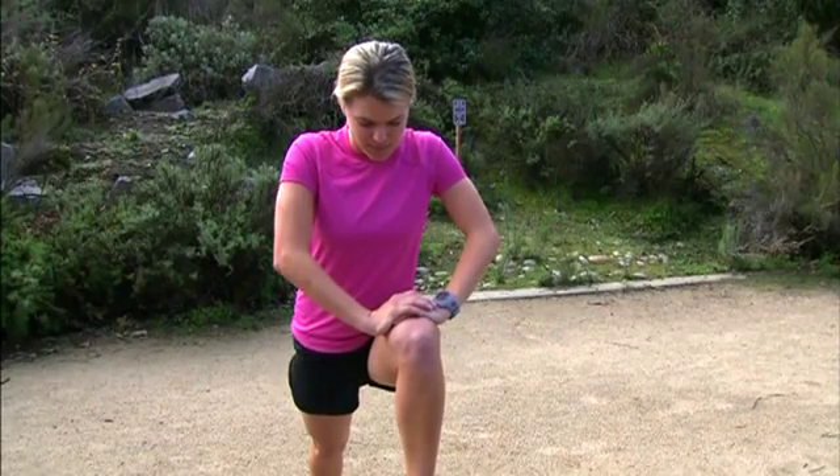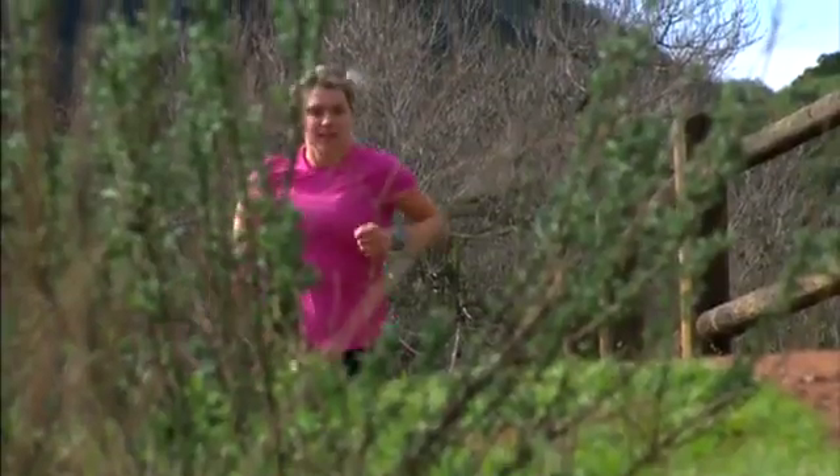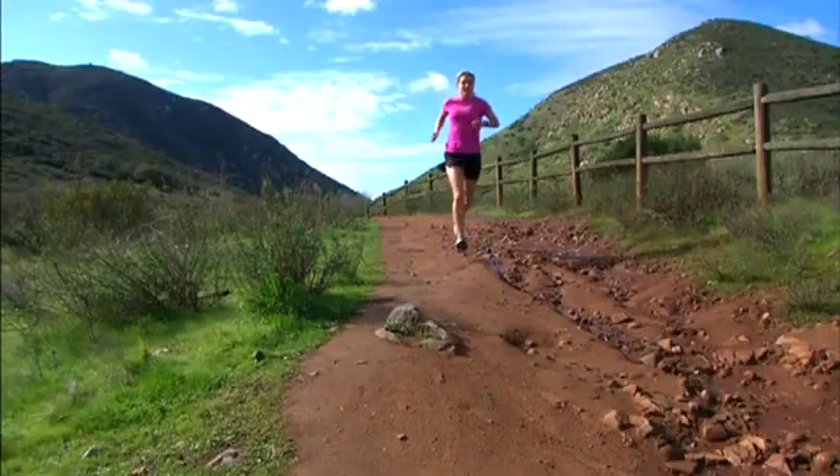Now you're ready for your first run. Press Start to start the timer and then begin running. Forerunner records data including distance, time, and pace as you run.